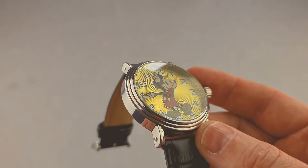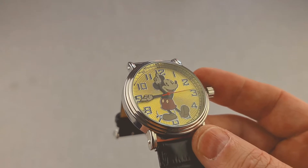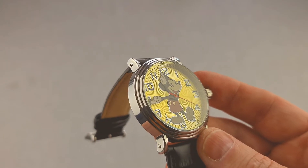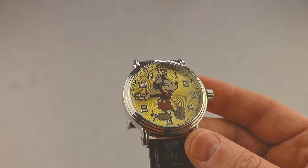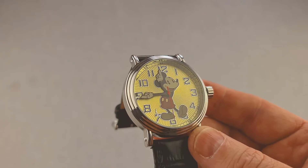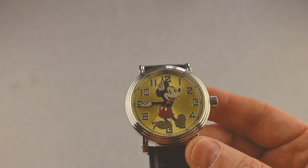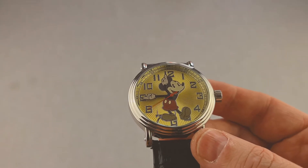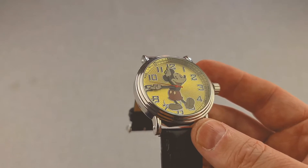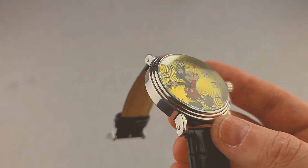On the top we have a generic crystal glass — I initially thought it'd be plastic when I took it out of the box, but it is distinctly cold to the touch on the cheek, so I do believe them when they say it's mineral crystal. We have this very peculiar gold fanned sunburst face, which we'll come back to. Mickey is traditionally in the middle with his hands pointing out the minutes and the hours. There's a red ticking second hand, and the movement is a no-name Japanese quartz — it is hacking though, so when we pull the crown out we can stop the second hand for added accuracy when setting the time.